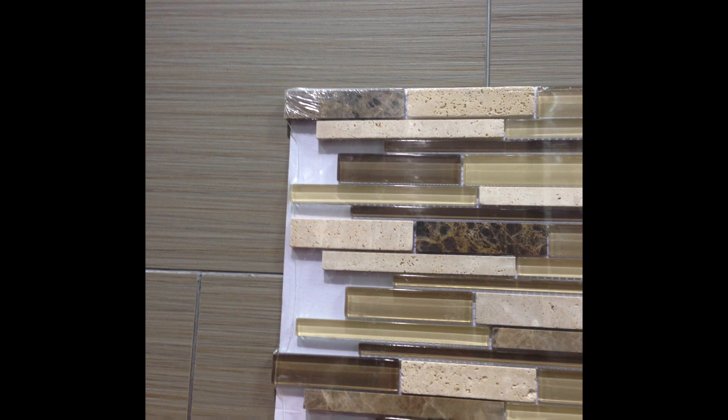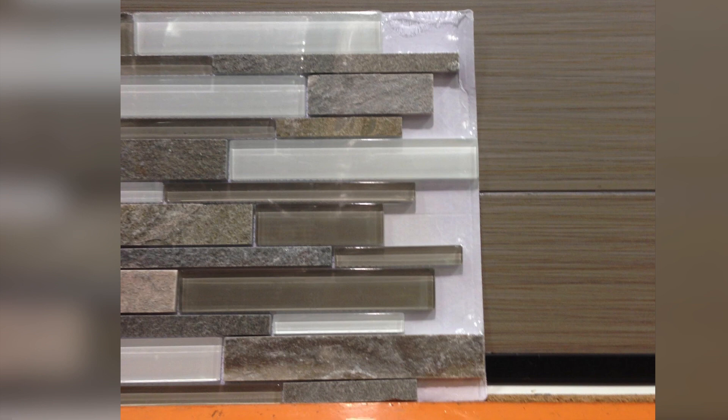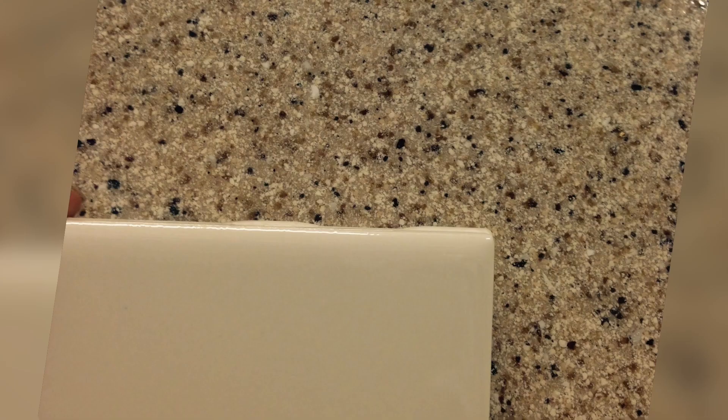Going to pick materials for the bathrooms or for my renovations is the most exciting and fun part of everything. We went to so many places, but believe it or not Costco has a lot of really good prices and that's where we got the majority of our materials. We landed on gray for the hallway bathroom and then some beige for the master bathroom.